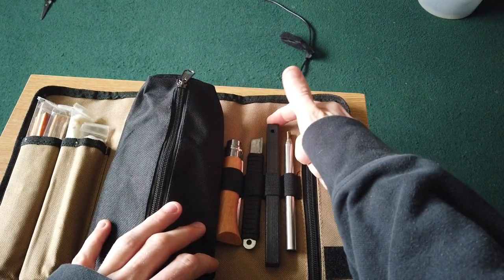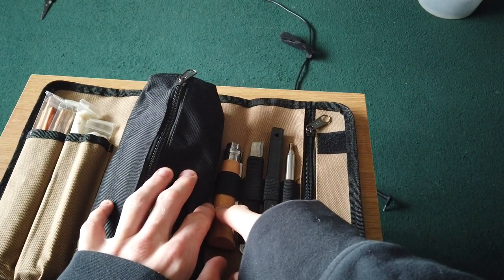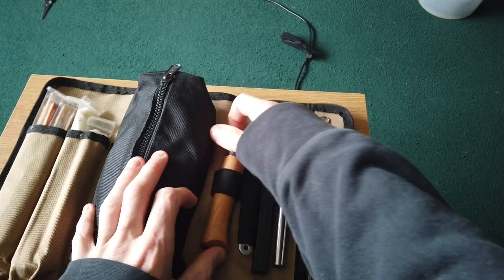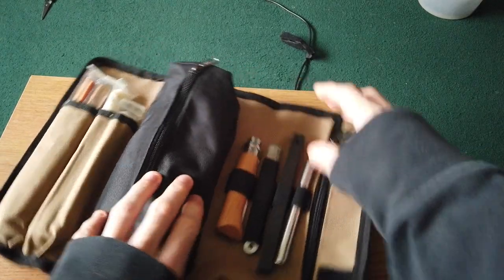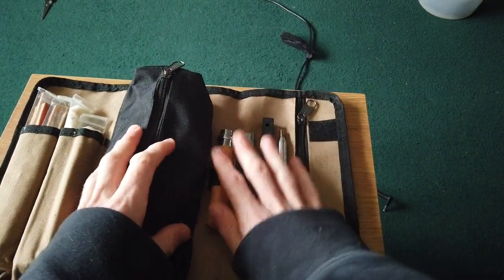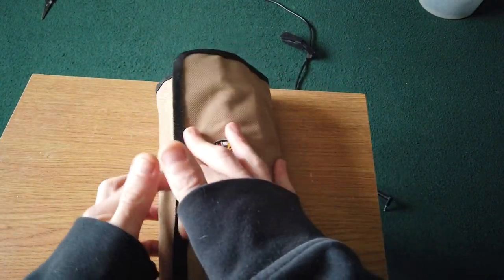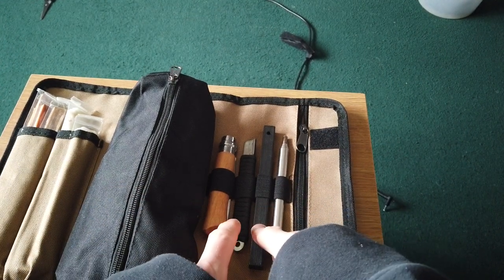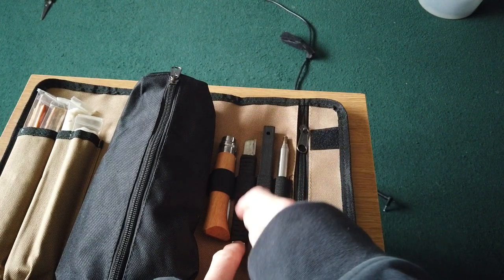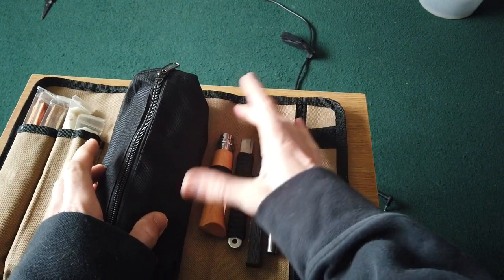In the elastic strappings we've put a square ferrocerium rod, an easy sharpener, and an Opinel number eight — it fits quite comfortably in there. I think that's quite smart about this pouch. You open it up and straight away in front of you, you've got your pocket tinder, your ferro rod, your easy sharpener — which you can also use as a striker — and an Opinel number eight. You could add a larger Opinel if needed.